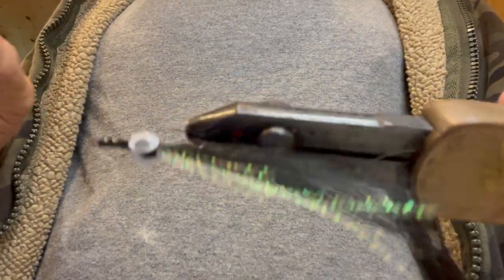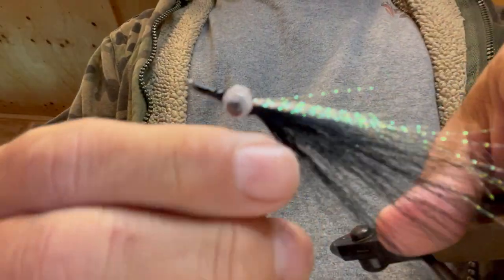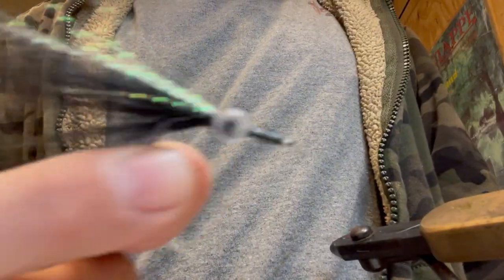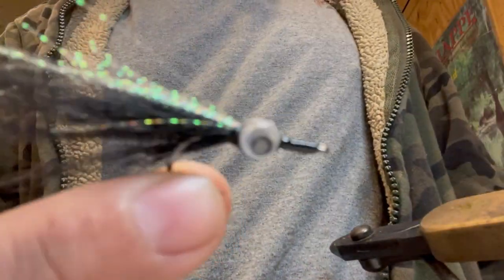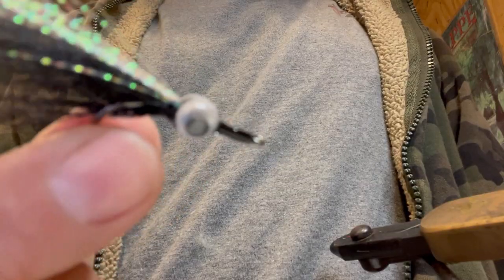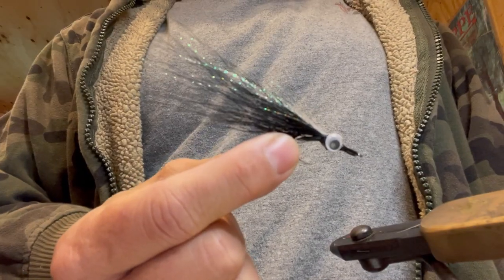Finish this off with another Walmart find — Sally Hansen's Hard as Nails. Wraps right there, man — boom! Everything will eat that, and the googly eyes do make a little bit of a rattle sound. There you go — works really good under the lights at night. I can make a bazillion of these in dark colors and light colors, and it's all cheap stuff, man. There you go guys — googly eye fly.